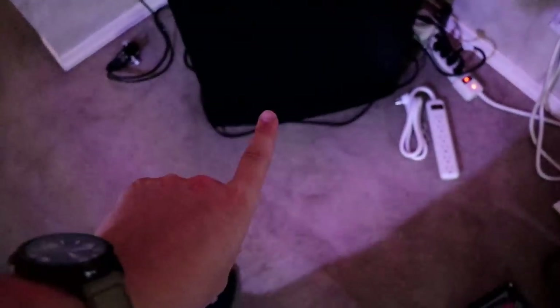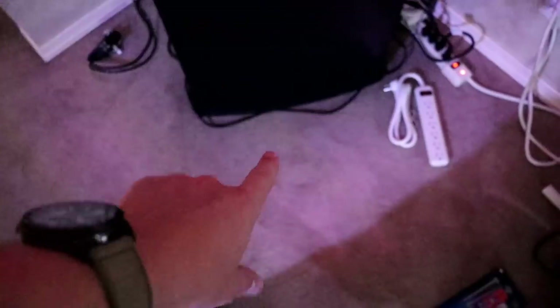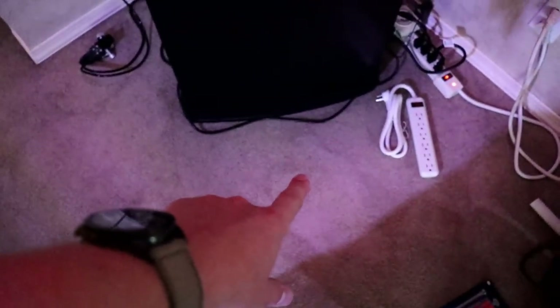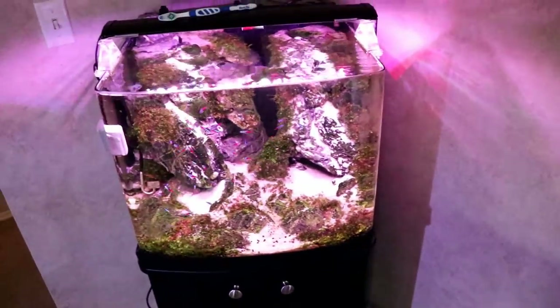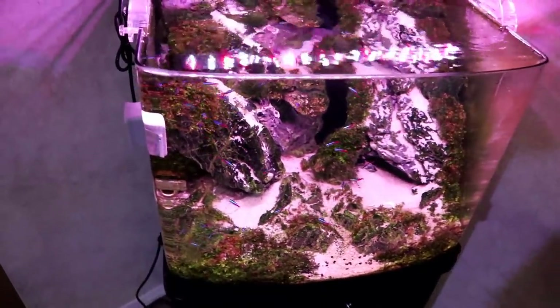Now there's no top on this aquarium and it's very high, but I swear I've only found one fish on this carpet — all the way around the tank, one fish the entire time they've been in here. And even behind the tank I've looked, but what I found today shocked me.